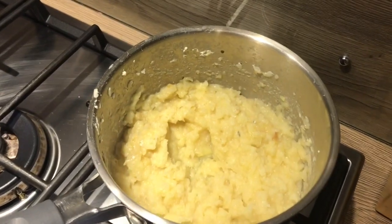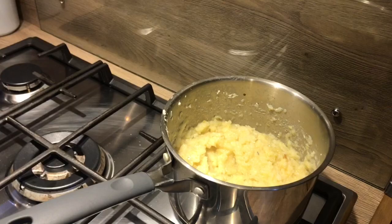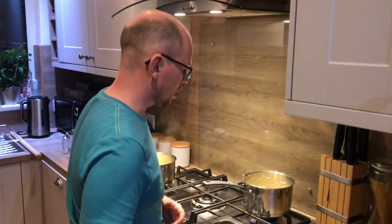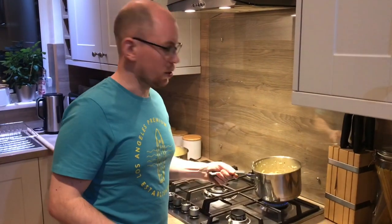If you were being super posh, you could now pass that through a sieve to make it really smooth with absolutely zero lumps — but we're not that posh, so we'll be alright.